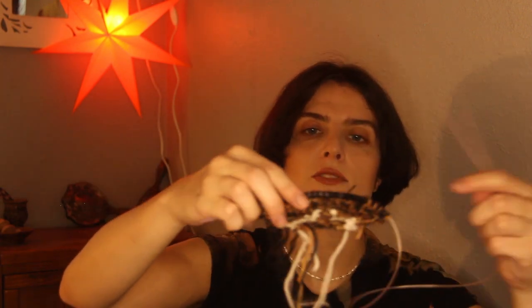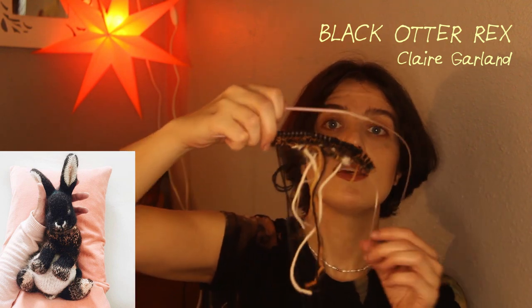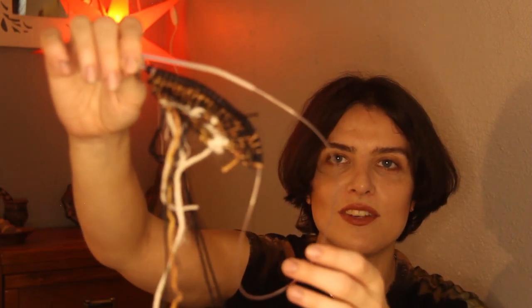Moving on to works I'm currently working on — one of them is this stuffed rabbit. I'll link the pattern and designer in the show notes. I've only just started it so I'm not very far, but it's going to be really cute. This is also a gift for someone. The yarn is mostly thrifted, and then I had to buy a few of the pattern-called-for yarns which were the Drops yarn — there are a few different kinds and I'll write that in the description.